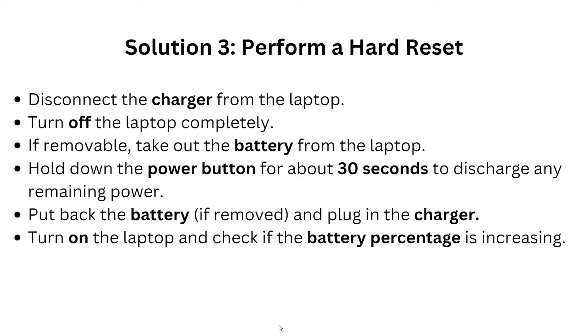Solution 3: Perform a hard reset. Disconnect the charger from the laptop and turn off the laptop completely. If the battery is removable, take it out and hold down the power button for at least 30 seconds to discharge any remaining power. Put the battery back in, plug in the charger, turn on the laptop, and check if the battery percentage is increasing.